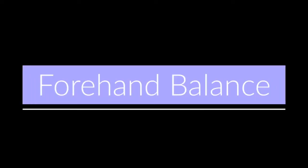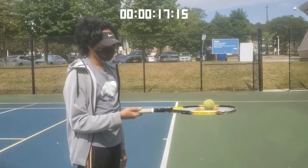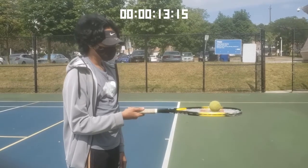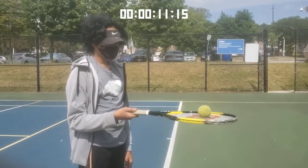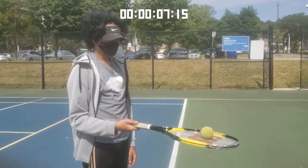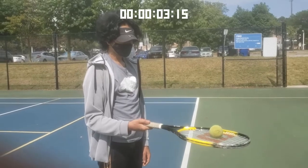Now we'll be trying to balance the ball while standing still. Just have the ball on the racket and try not to move too much. If you keep dropping the ball, it's okay — just pick it up and try to beat your time. If it's easy, try moving the racket up, down, or side to side.